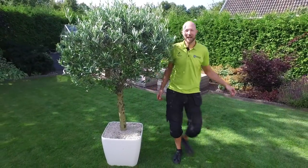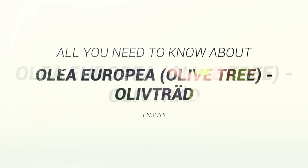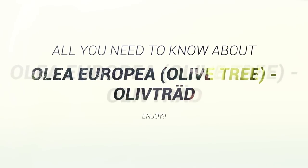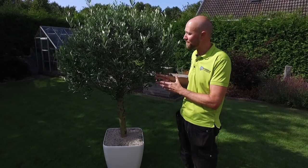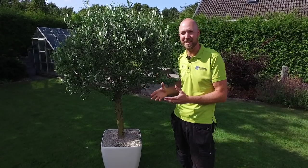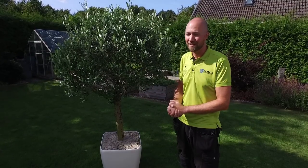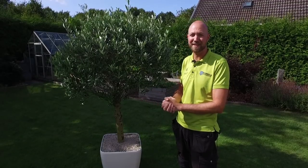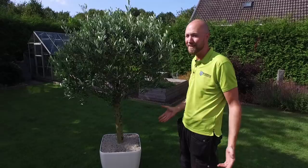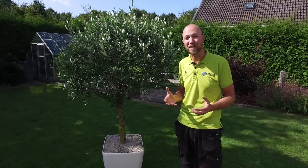Hi guys! Today we are back in my garden and we are going to talk about the Olea europaea, commonly known as the olive tree. This is actually a plant that is quite hard to maintain here in the southern parts of Sweden because we have quite a cold climate. People down in Spain and Italy in the Mediterranean don't have that problem and can have this plant in their garden. Here we can't.